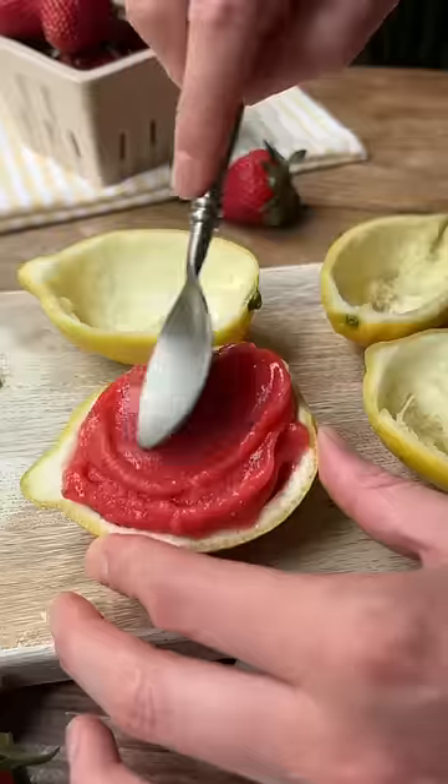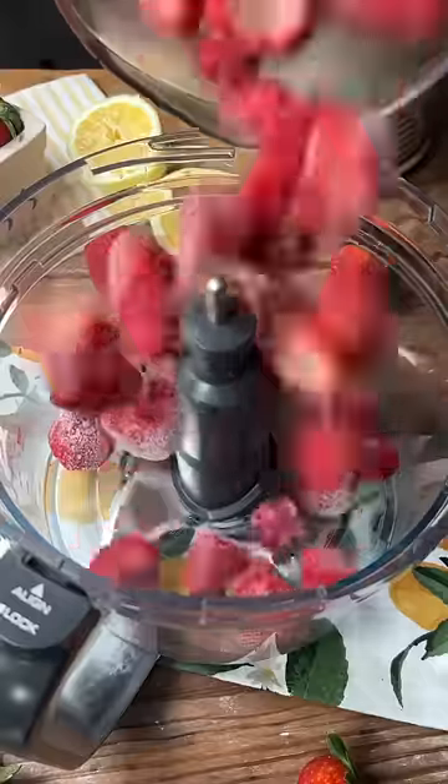Just three ingredients and five minutes stand between you and the cutest summer treat. This strawberry lemonade sorbet is made with just freshly squeezed lemon juice, frozen strawberries, and honey or agave.